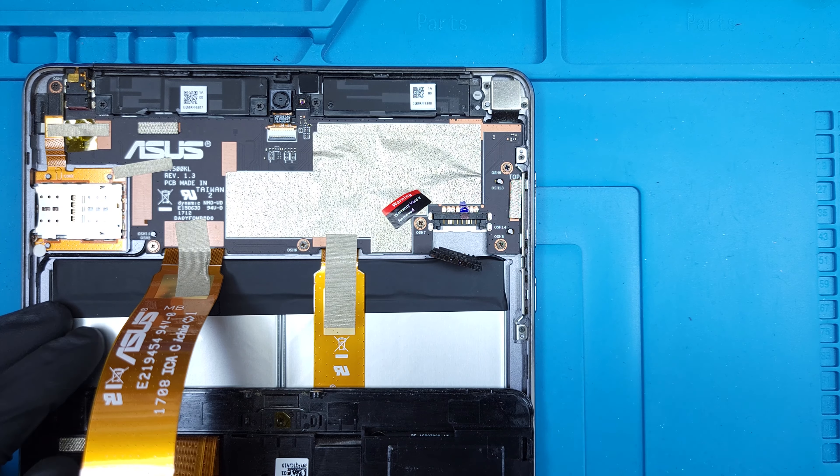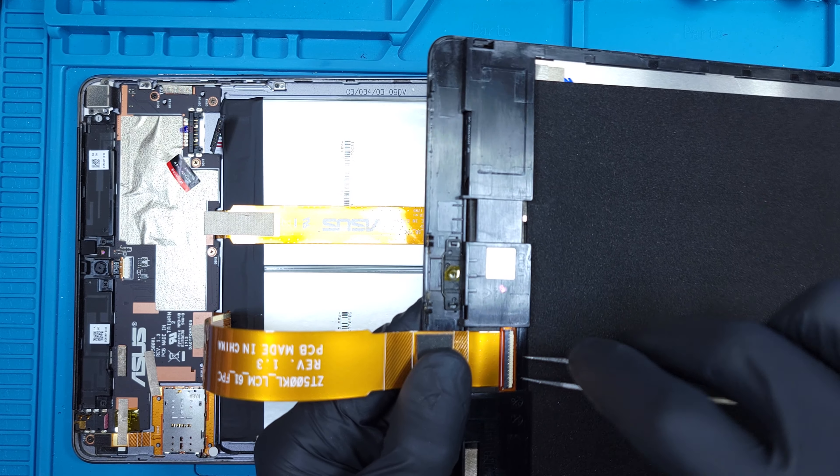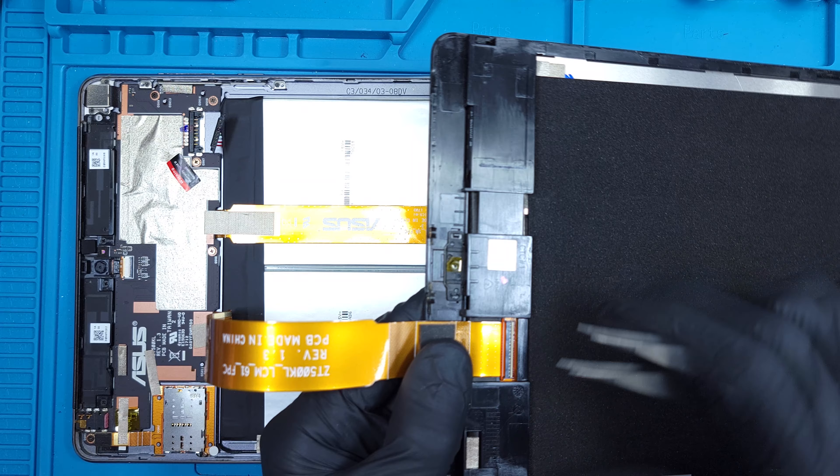The battery unlatches from the connector with a little persuasion. Then it's safe to disconnect the ZIF style ribbon connector from the display.